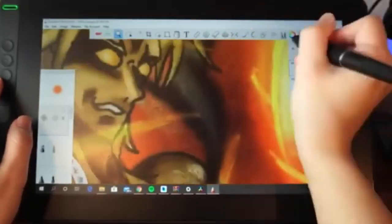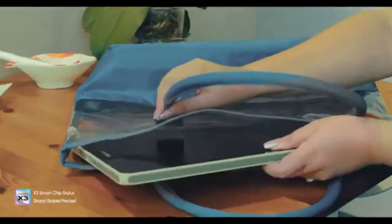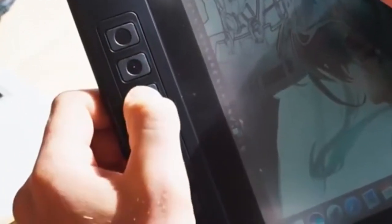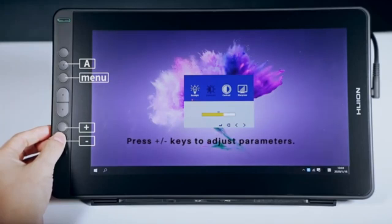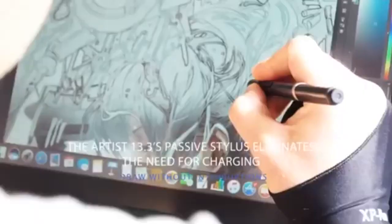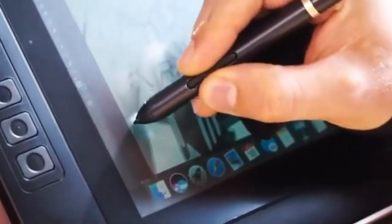Price and Value: The XP-Pen Artist 13 2nd Gen makes a strong case at $319, offering solid performance, a laminated screen, good color accuracy, and an excellent stylus package — the best bang for your buck without breaking the bank. The Huion Canvas 13 Gen 3 is even more affordable at $269, and despite the lower price, it offers superior pen sensitivity, factory-calibrated colors, and a dual-dial layout. The Huion Canvas Pro 13 2.5K is the most expensive at around $399–$429.